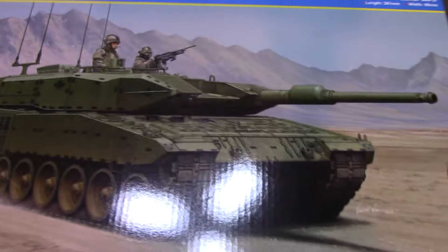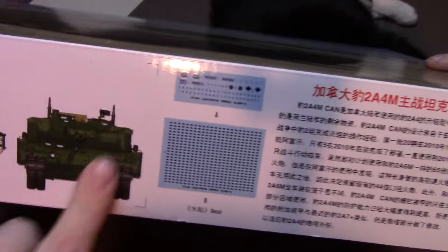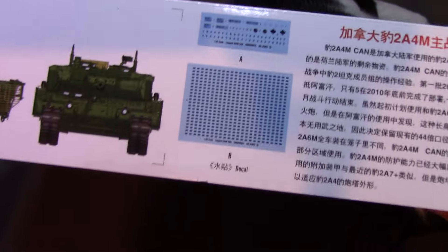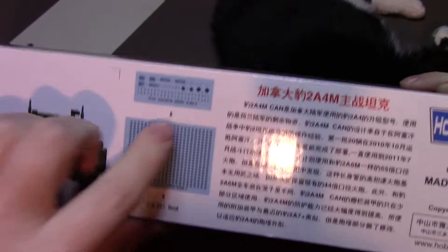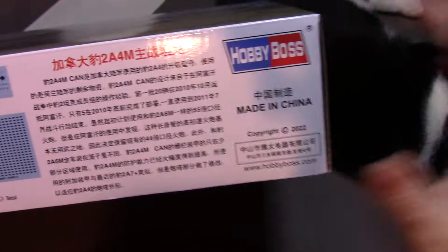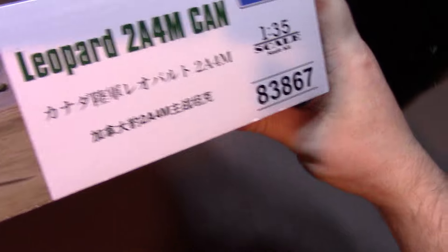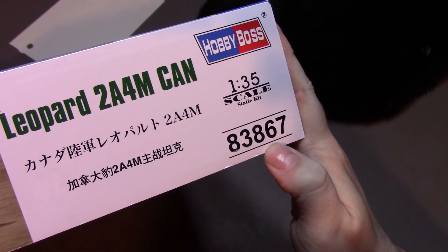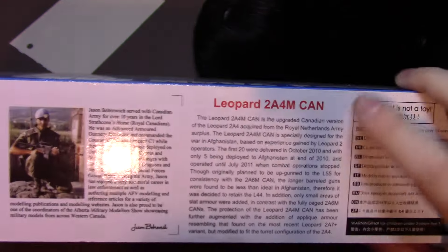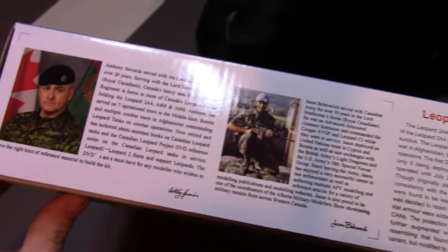It's nice that they've included a decal for that, because it would be impossible to paint all of those all over the vehicle — it would just be an absolute nightmare. Then there's a small standard marking sheet here; this is all in Chinese, I don't know what it all says. The kit number is on the side of the box, which is 83867.